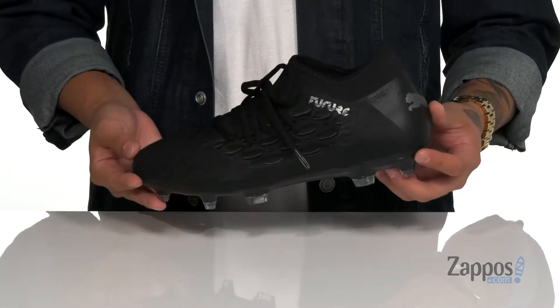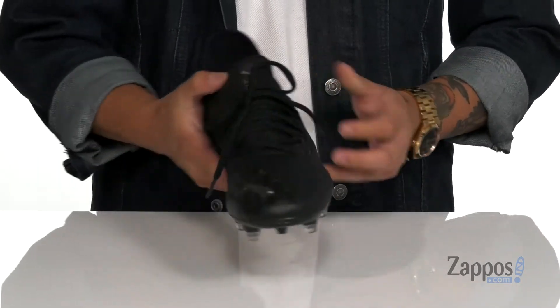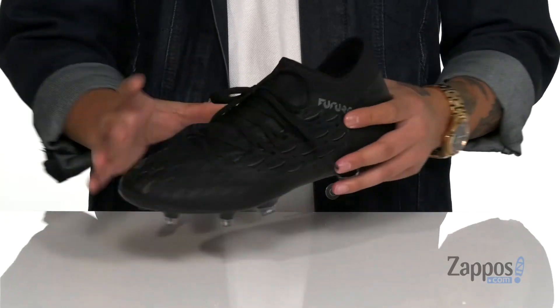Hey, it's Andrew from Zappos and this is the Future 5.3 Netfit FGAG from Puma. This great outdoor soccer cleat from Puma features a durable synthetic textured upper that's going to provide enhanced ball control. It's also got breathable fabric.